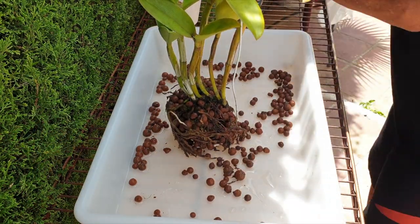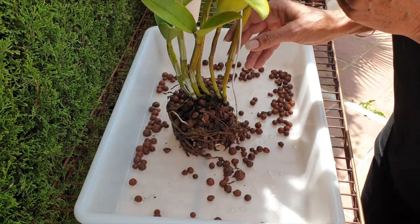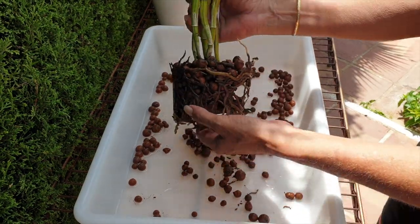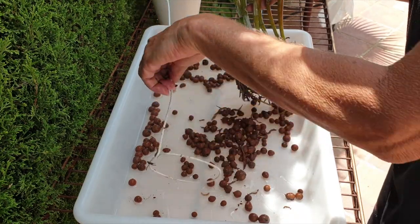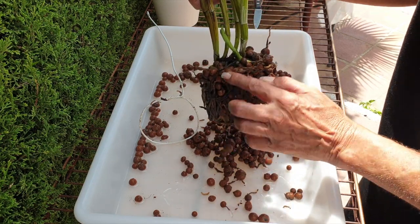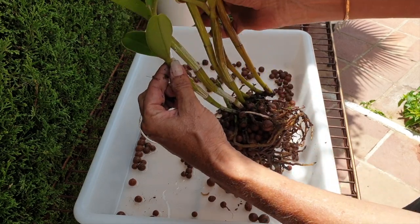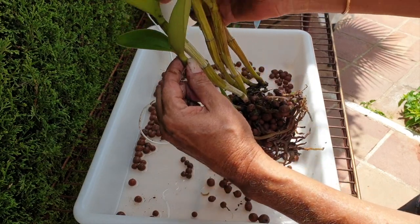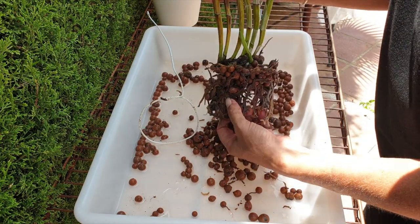Our suspicions were correct. Catleanthus has more dead roots than what I would consider alive, but because her new growth is already starting with a new root, now's the time to go in. What do I expect by changing the media? I'm expecting that this new growth, if it reaches the previous size — even though it's way smaller than what she's capable of — if this growth reaches that size, we're going to be okay. I'll be very happy. If the growth gets any larger than that, even better.